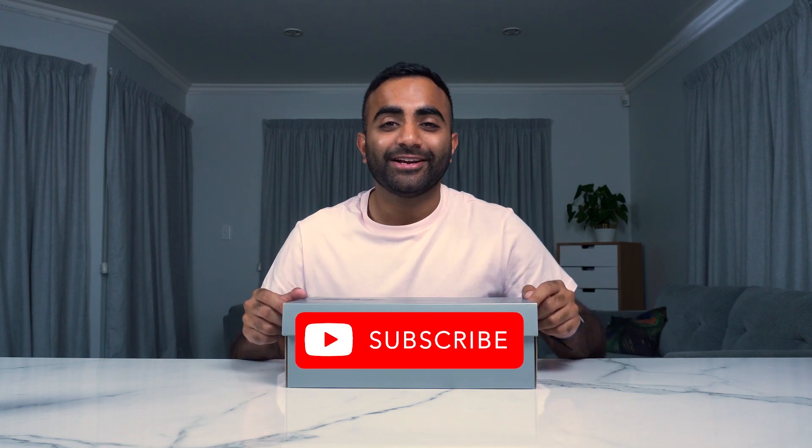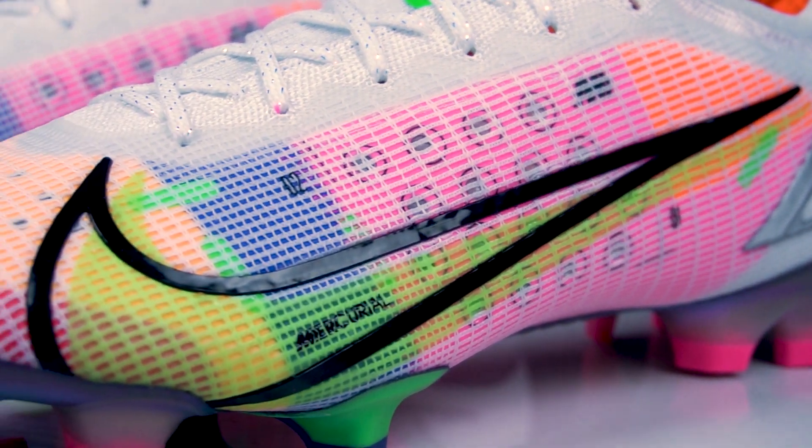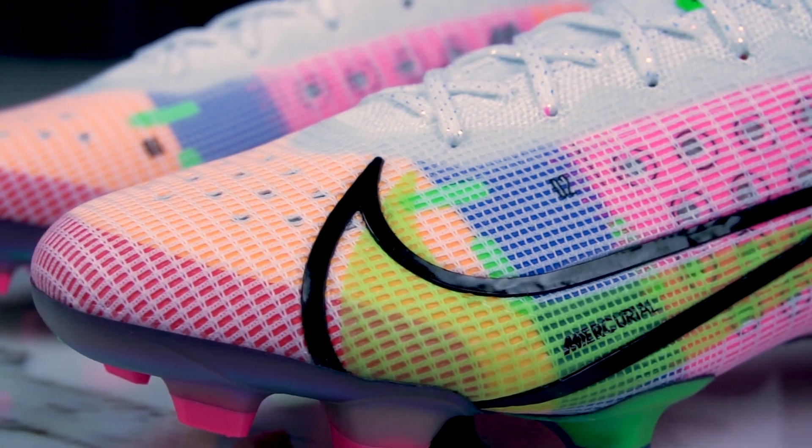Hey, what's going on guys, this is YJFootball, my name is Yaz, and welcome to our first unboxing video of 2021. We've taken a little bit of a break but now we're back, and what better boot to start out with than the brand new Mercurial Vapor 14. If you're new to the channel, we do football boot unboxing videos, reviews and tutorials, so if you're interested make sure you subscribe and hit like. We'll be unboxing it first and giving you your first impressions and a little bit of an overview on the whole design of the Vapor 14.